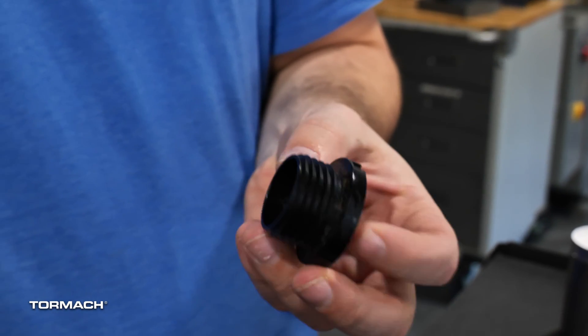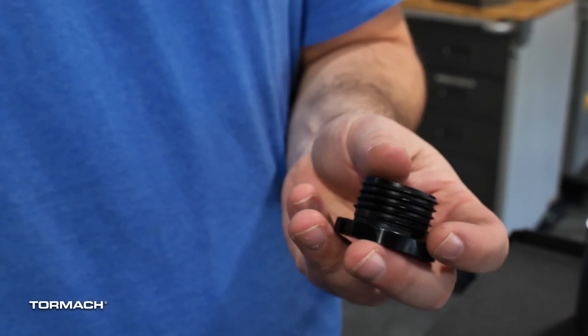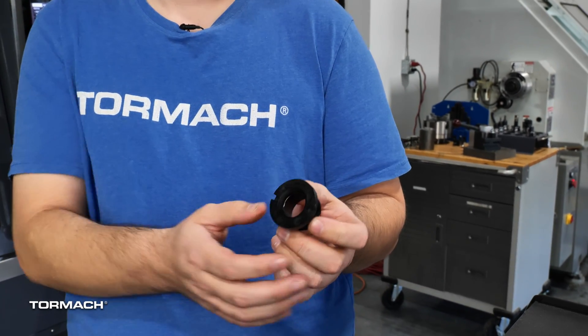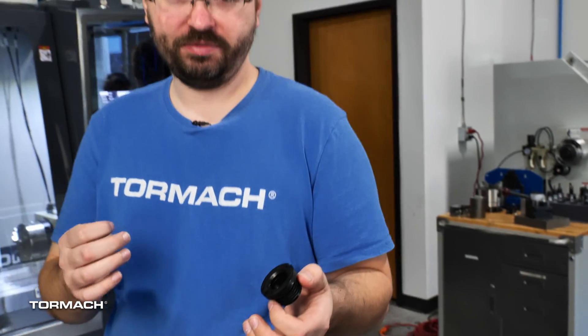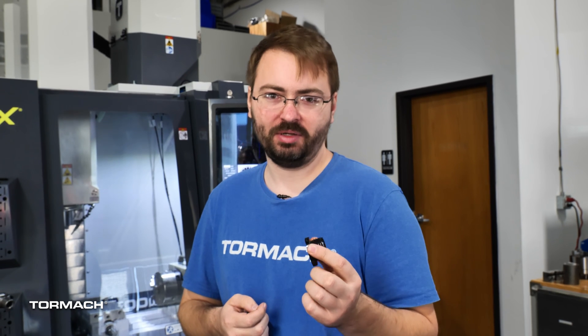We've got a bit of a personal project today. A couple months ago my brother asked me to make a custom tap for him. He works in a limestone mine down in Tennessee, and some piece of equipment they have requires putting these plugs in fairly regularly. They work in a limestone mine, so there's a lot of dust and gunk that gets into the threads, and these strip out fairly easily. He just wanted something to clean out the threads — no real cutting needed, just trying to move all the junk out of the way.